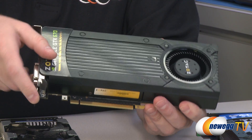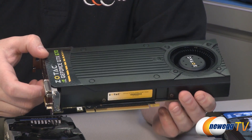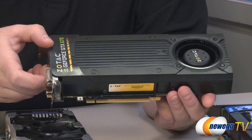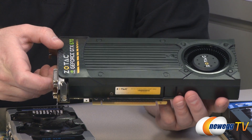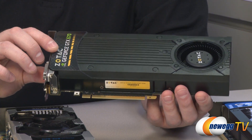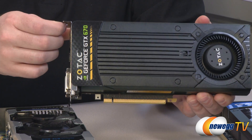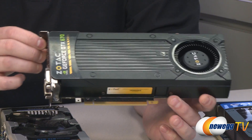You also get PCI Express Gen 3 support — you can see the PCI Express connector that gives you some additional bandwidth. It's also backwards compatible with PCI Express Gen 2, so if you're buying one of these cards you can pop it into a slightly older motherboard. It won't really affect your benchmarks too much because it's mainly a bandwidth improvement.